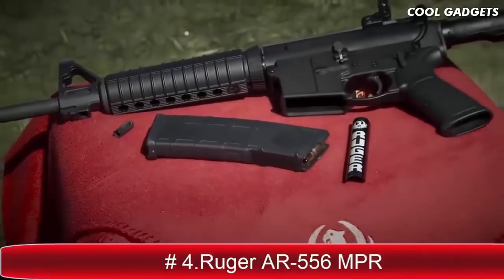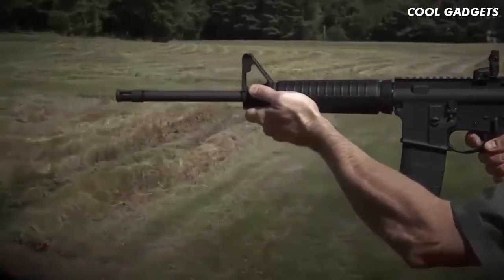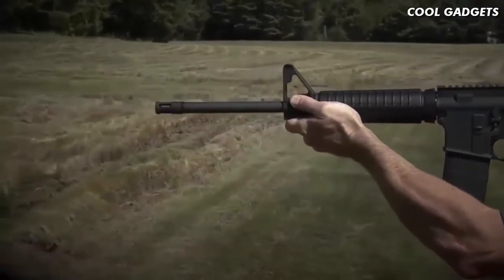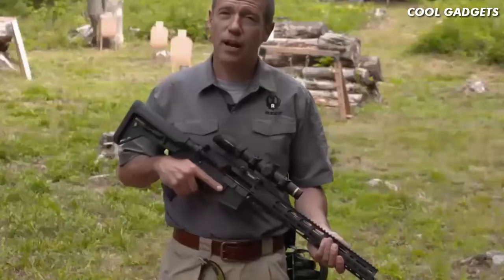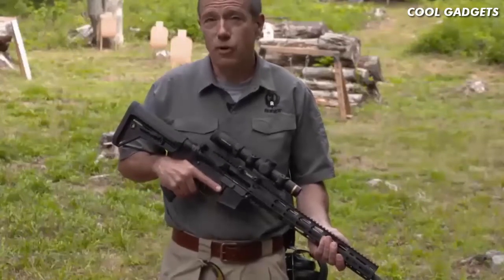Modern sporting rifle. A rugged, reliable Ruger — it will serve you well out of the box or serve as a great foundation for your custom build. The Ruger AR-556 MPR, or multi-purpose rifle, is Ruger's custom build.